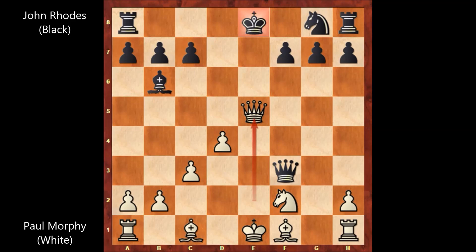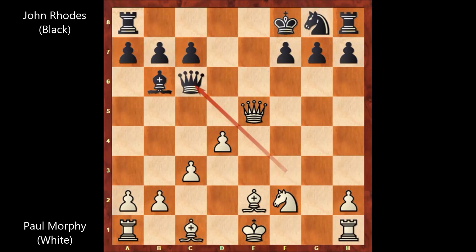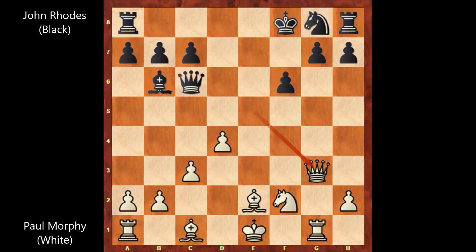Paul Morphy is up a pawn. King to f8, bishop to e2 attacking the queen, queen to c6, rook to g1 targeting g7. f6 defending, but then queen to g3 still attacking on g7.